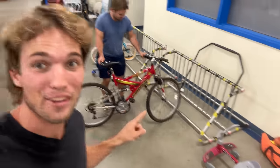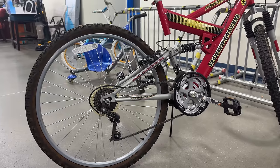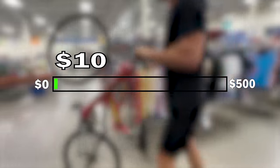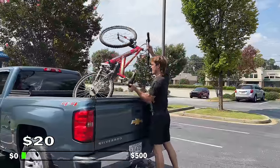Right now we're headed to Goodwill, hopefully they have something. By some stroke of luck we actually found the perfect bike — it's a 26-inch rim, it's got rear suspension, and it's 20 bucks. This $20 bike was going to be the base for our crazy e-bike.